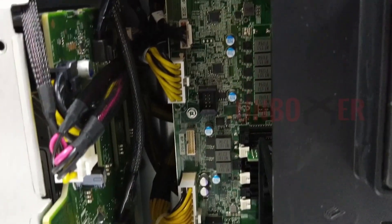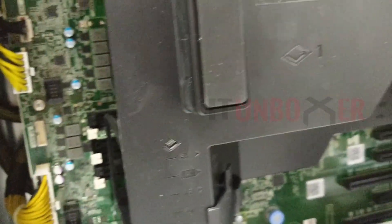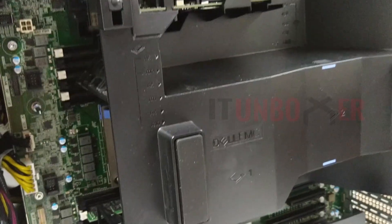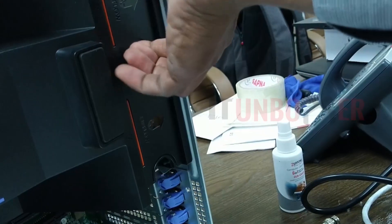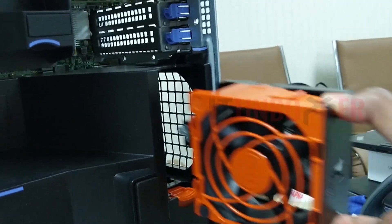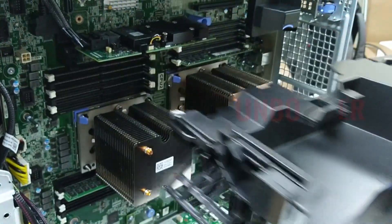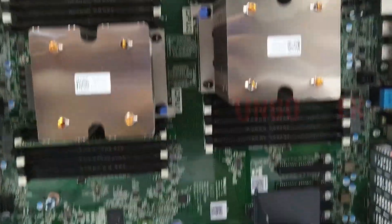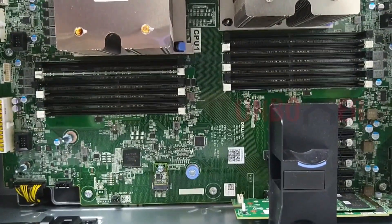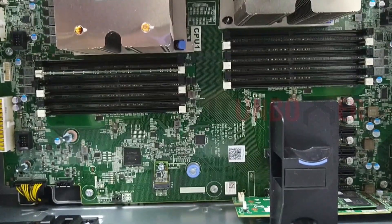These are the connectors coming from the hard drive bays. There are two fans to pull out the hot air. We can individually remove the fans easily. Opening the cover, we can see two processors with heat sinks. It supports up to two Intel Xeon scalable processors with up to 28 cores per processor. There are 24 DDR4 DIMM slots supporting RDIMMs or LRDIMMs with speeds up to 2666 megatransfers per second.